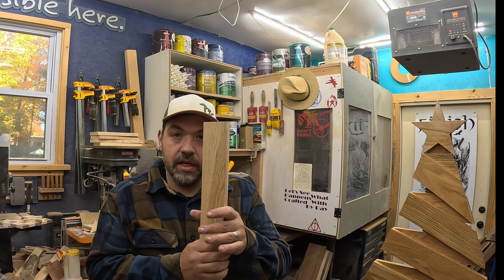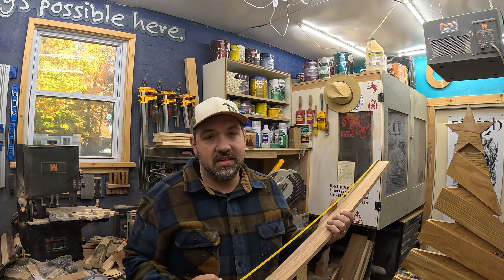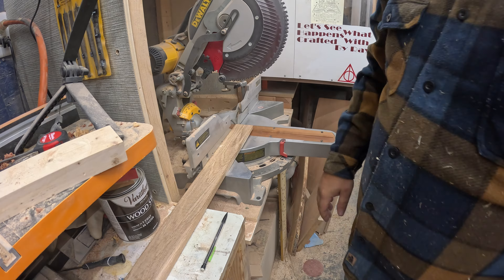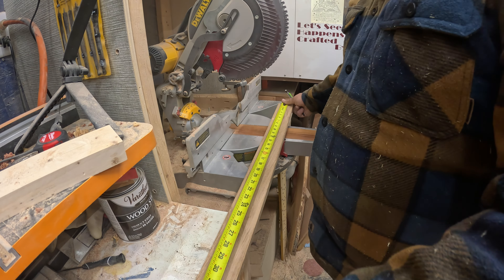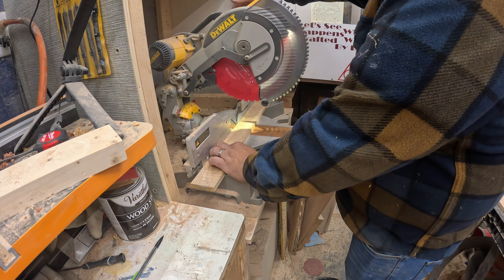This is what I had on hand. I'm going to start cutting the pieces. The first piece I'm going to cut is the back that runs up and holds the whole tree together, and that measures out at 29 and a sixteenth.